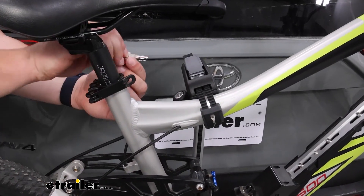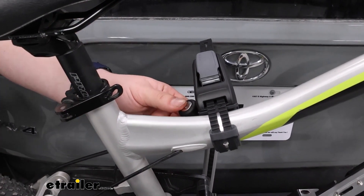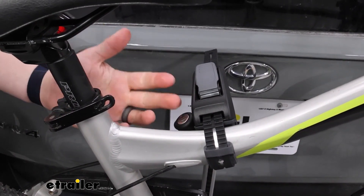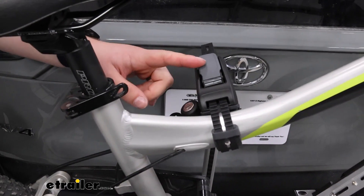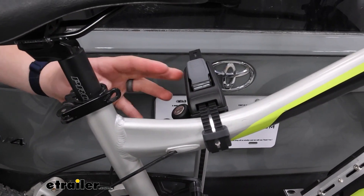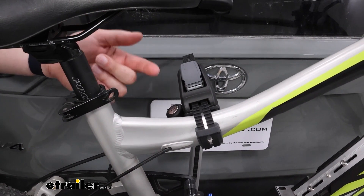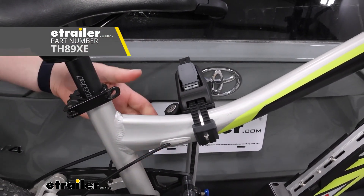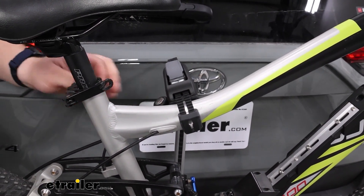Both bikes can be locked up by the lock core located on the mast, which prevents the button up top from being pressed and releasing the strap. Personally, this is just a plastic lever and doesn't fill me with a ton of confidence. Thule does offer a separate cable lock kit that you can attach to the carrier and wrap around your bikes — for me, that's the more traditional method and I'd trust it just a bit more.